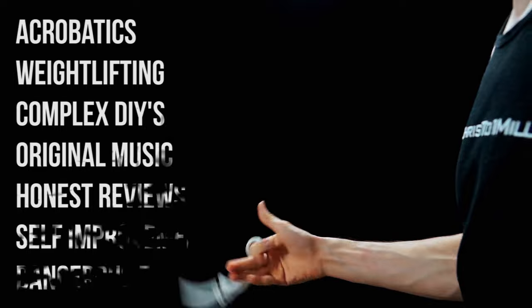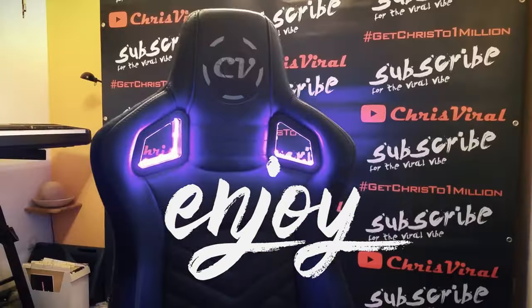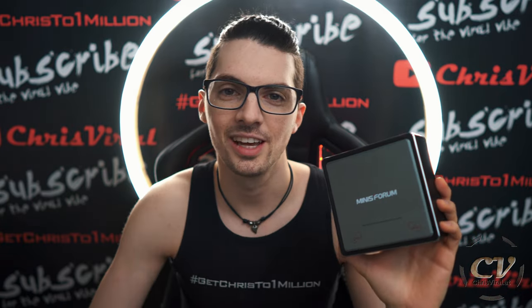One day, one step in the right direction. I'm Chris and I'm only here to show you: if I can do it, you can do it too. Welcome back to the vlog. It is Thursday — another day, another chance to push hard. And the topic for this vlog is a U850 mini PC demo. So let's get it.